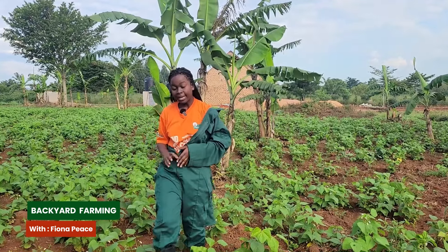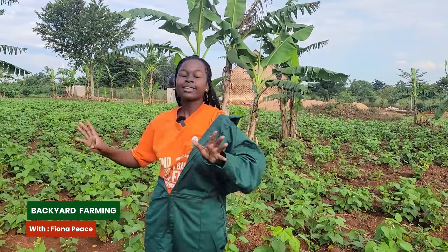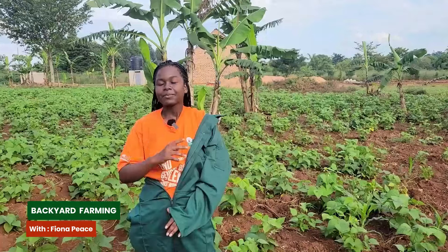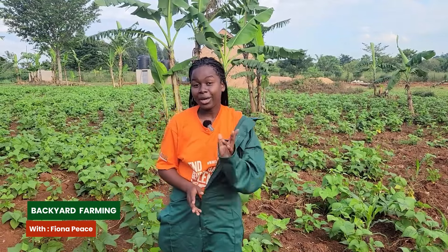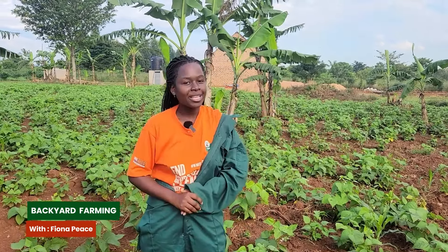If your backyard is well irrigated you can plant at any time. But if you are planting on a large scale and have no irrigation methods, you can wait for the rain season. Particularly in Uganda we have two rainy seasons, and for these ones we are growing them in April.